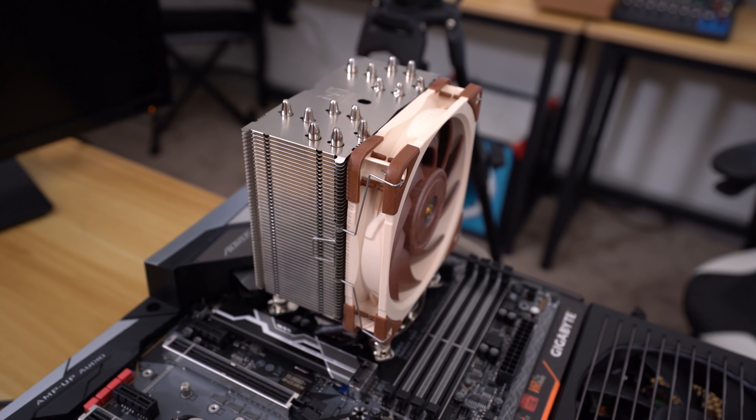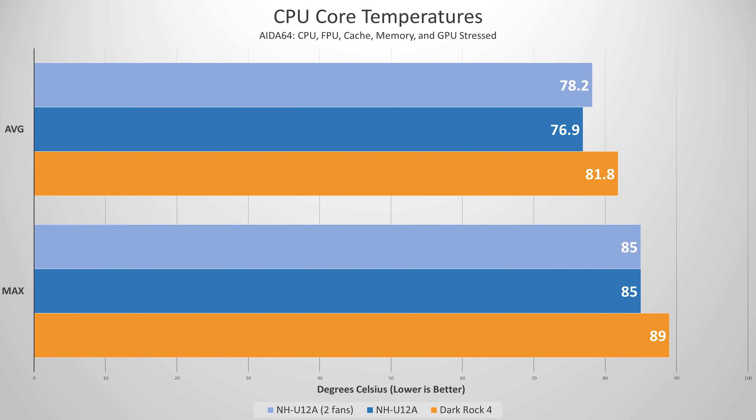Here are the summarized graphs, starting with CPU core temperatures. The two-fan NH-U12A config is actually running a bit hotter, which may be due to running an open-air test bench — in a case, two fans might benefit more. The single-fan config averaged 76.9 degrees Celsius, versus 81.8 for the Dark Rock 4. Maximums are pretty much the same story: 85 degrees Celsius for both Noctua runs, and 89 degrees Celsius for the Dark Rock 4 — a 4-degree Celsius difference.